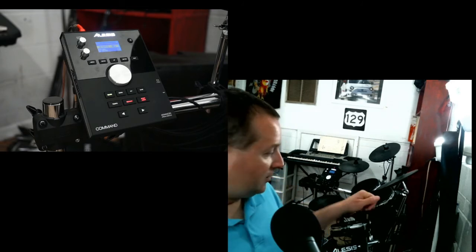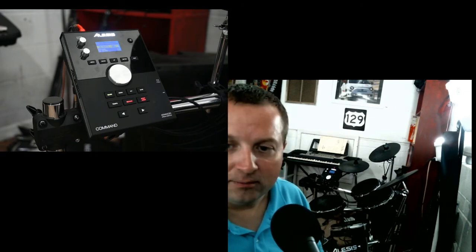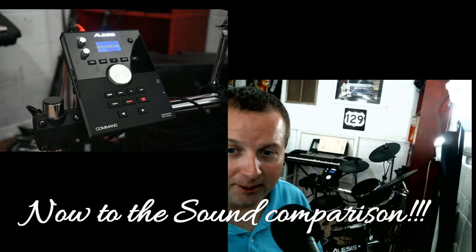I hadn't seen a comparison video where someone plays the Surge and then the Command module, so at the end of this video that's what I've done — each pad once or twice, not a full song, just so you can hear the difference. My final thought is: if you're in the market for an electric drum set and haven't bought one yet, get the Command — spend the extra money, because the module alone is worth it.